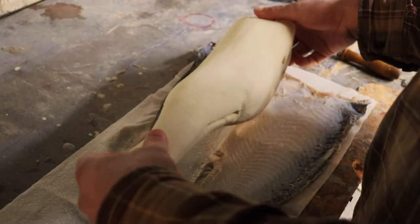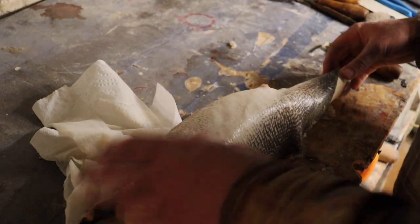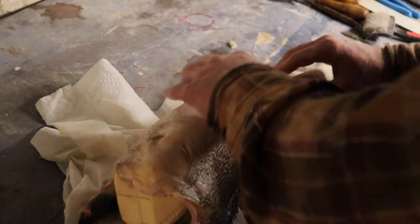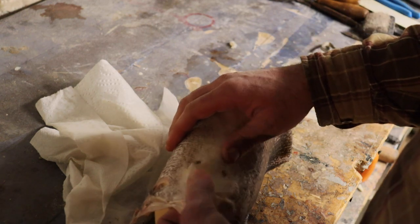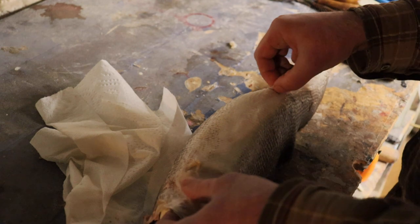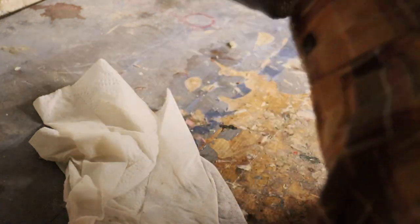Before I actually put any glue on this fish, I like to do a little pre-fit just to make sure everything's going to fit close to the way I want. We carved it to size so we should be very close. Since I did a dorsal cut on this one, we're going to lay the skin on, match the paired fins on the belly, match the top, and match the vent, just to tell if our seam is going to close or not.